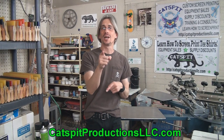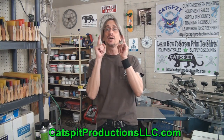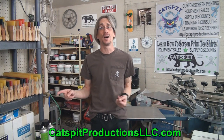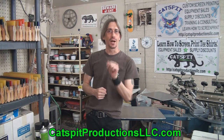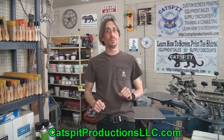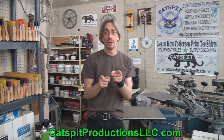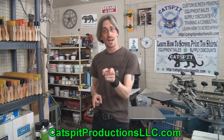We'll see you guys next time. Thanks a lot for watching. Please sign up for the forum on the Catspit Productions website at catspitproductionsllc.com. Check out the forum, visit the forum, post your questions on the forum — I really appreciate that. Use the forum. If you like what you see, rate thumbs up, comment below, please subscribe. We'll see you guys next time. I hope you enjoyed the video. Thanks for watching.